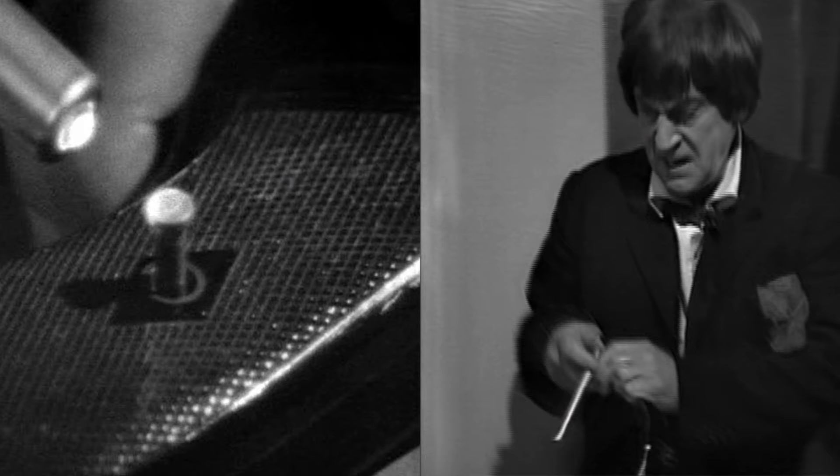In last place is the Second Doctor's sonic screwdriver. It's the first, it's the original, but in my opinion it's the worst. It just looks too plain, too boring. I know for that time it was a bit like the logo — a bit boring and plain. This started everything off, and it was the only one in the classic series that had a light emitting from the end, which it seems like new Who took from it. But yeah, it's really just a metal rod, so that's why it's in last place.